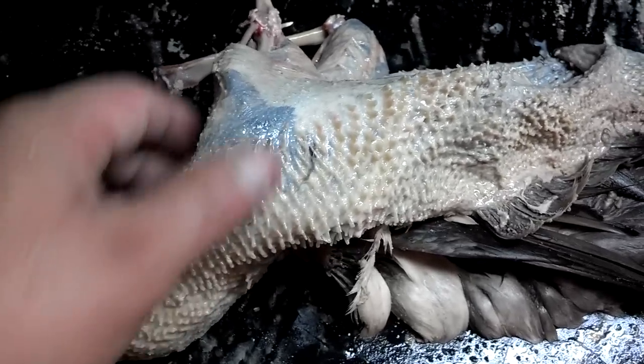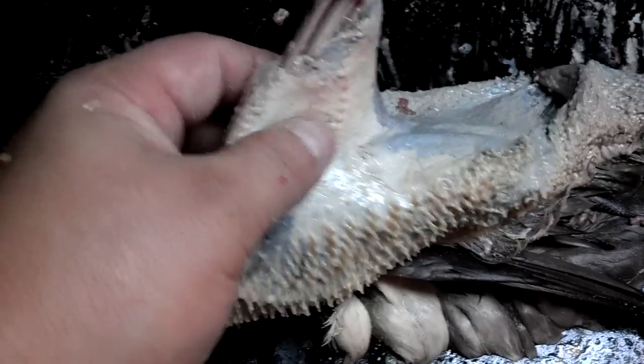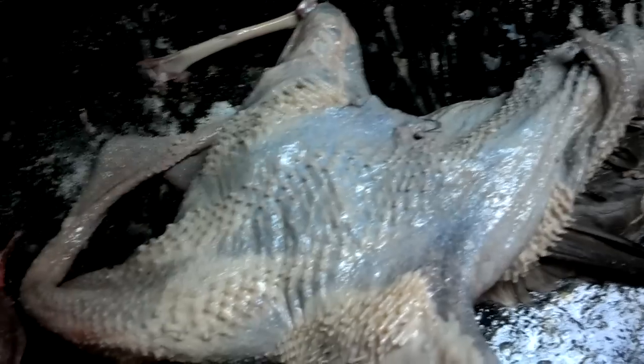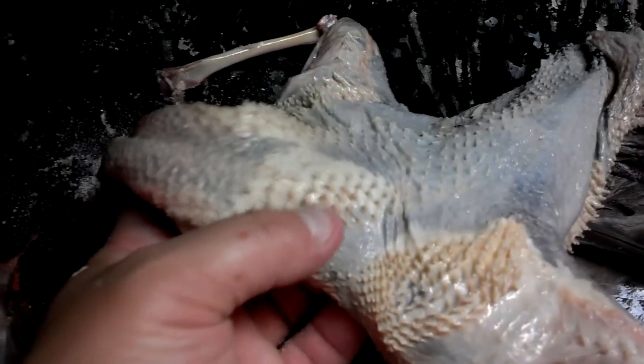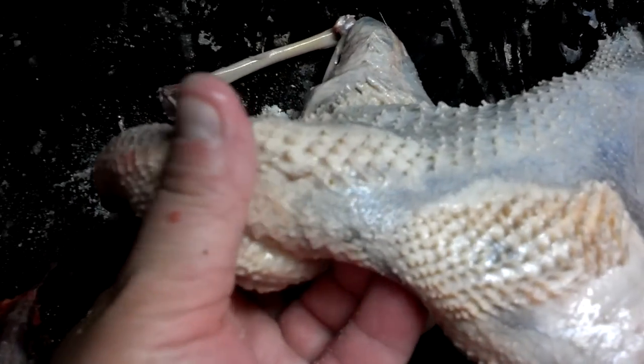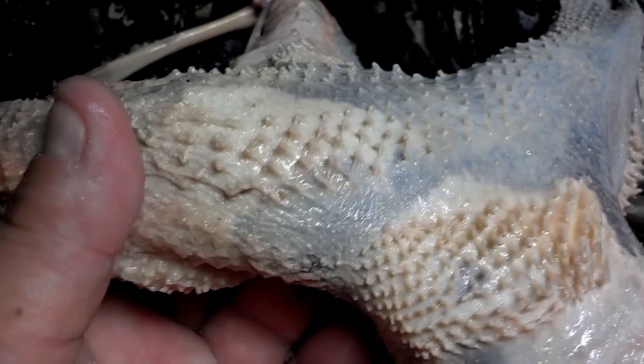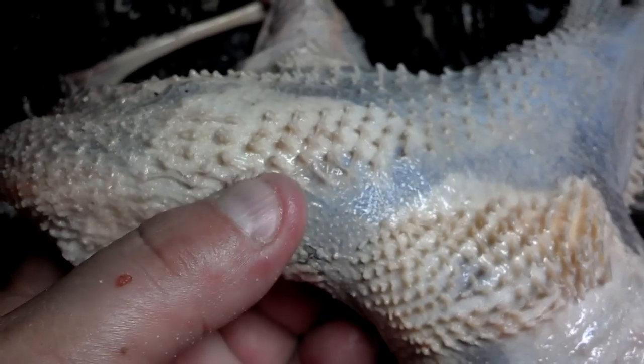I get a lot of questions about how clean to get a bird skin. This is a redhead I just finished flushing — I want to show you what you're looking for. Zoom the camera in here: you want to get all the fat and membrane out.